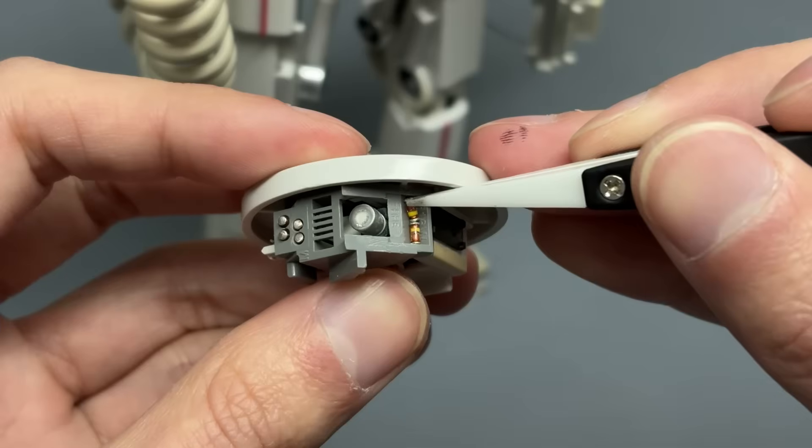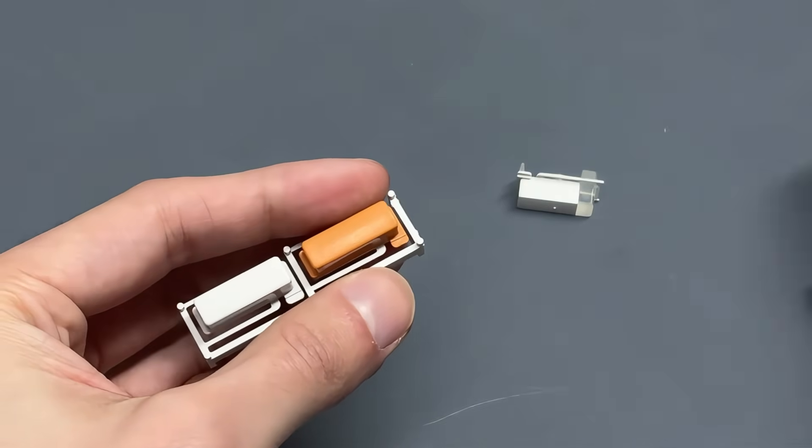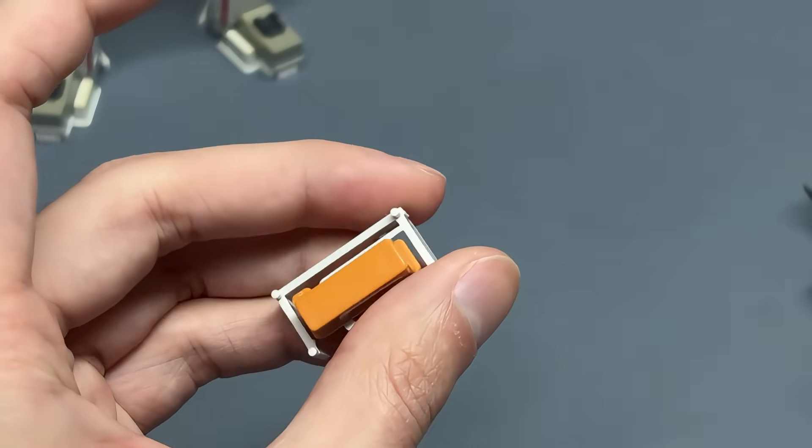I had enough energy to build one last module.